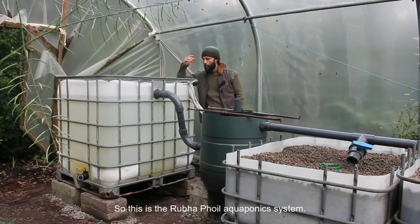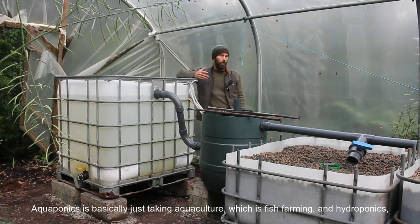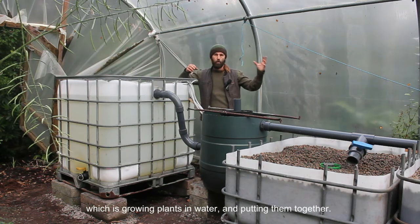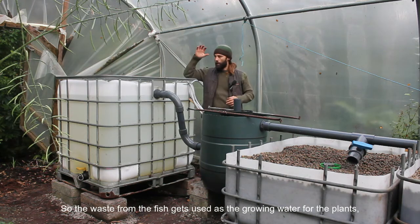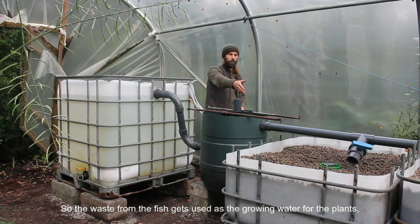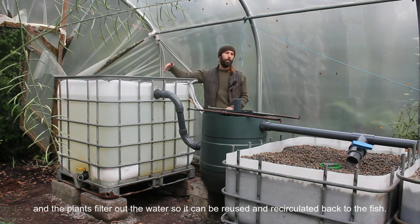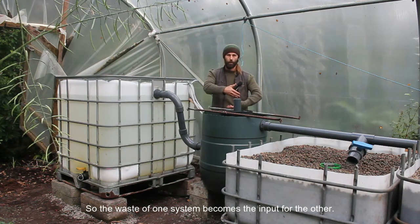This is the Rubifoil aquaponics system. Aquaponics is basically just taking aquaculture, which is fish farming, and hydroponics, which is growing plants in water, and putting them together. The waste from the fish gets used as the growing water for the plants, and the plants filter out the water so it can be reused and recirculated back to the fish. So the waste of one system becomes the input for the other.